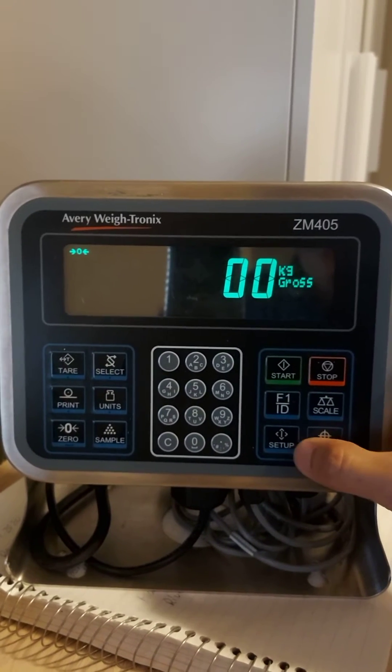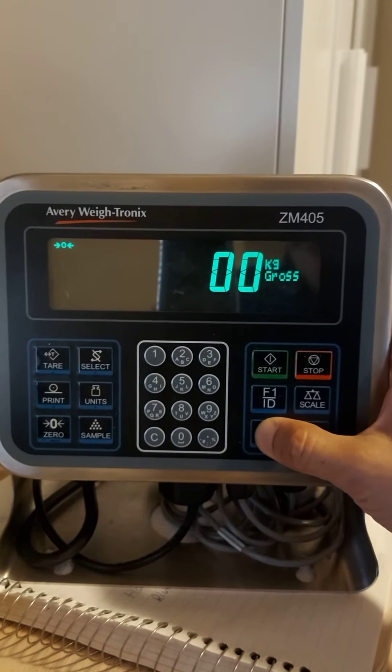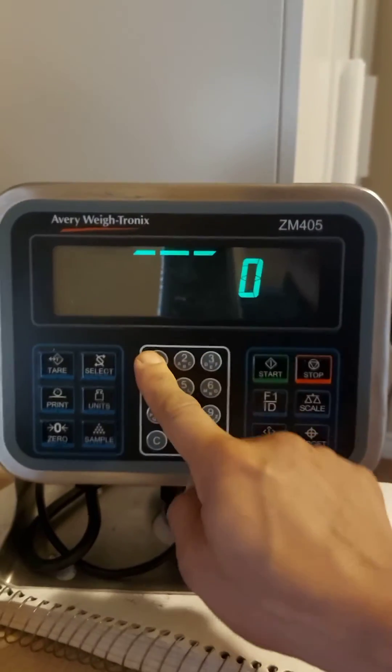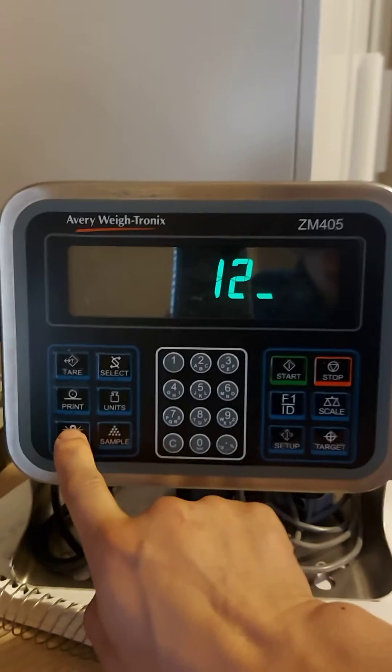So we'll try again. Press this setup key — press and hold, do not release — until it shows 'PASS'. One, two, three. Then press Enter over there, this Enter key.